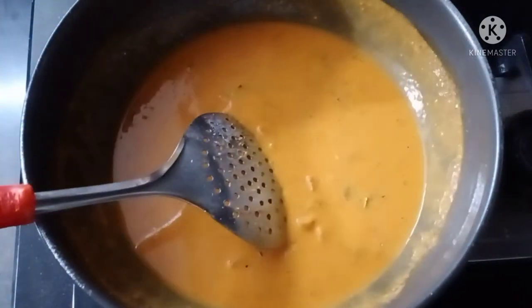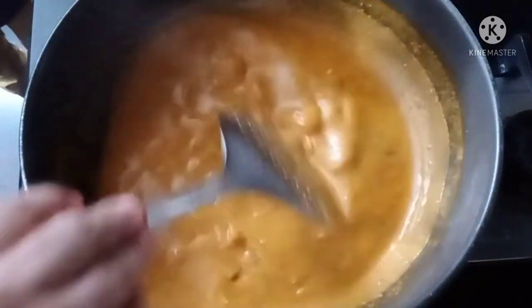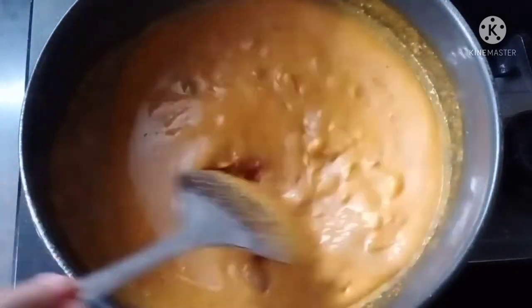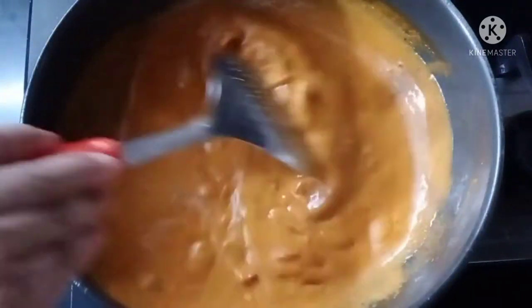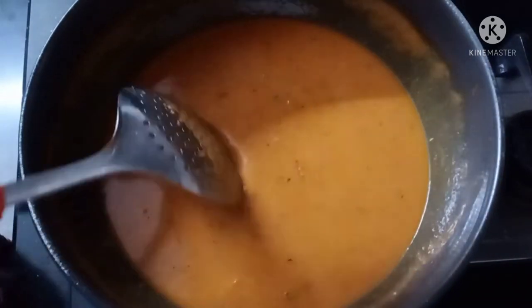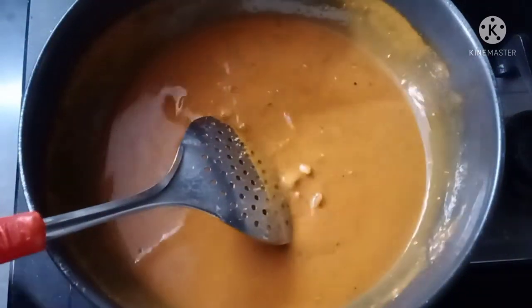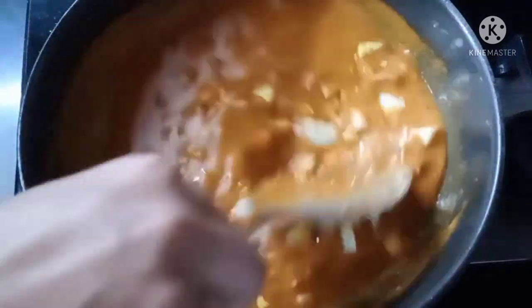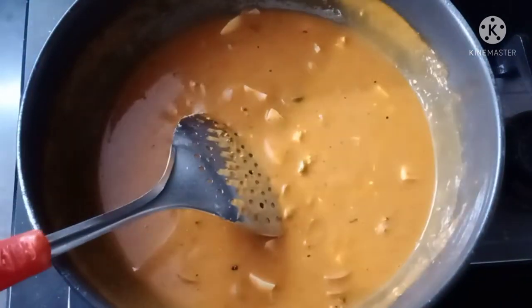Add 1.5 tablespoons of tomato paste, 2 tablespoons of tomato ketchup, 2 tablespoons of tomato puree, 2 tablespoons of sweet and spicy red chili sauce, and 1 tablespoon of sugar.